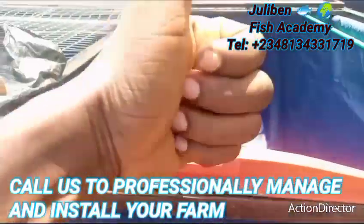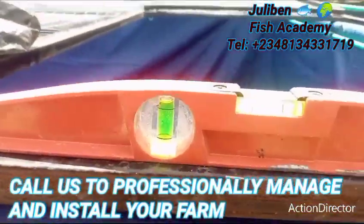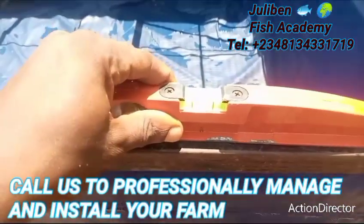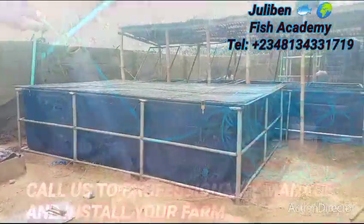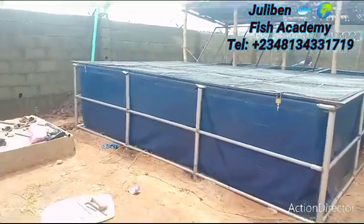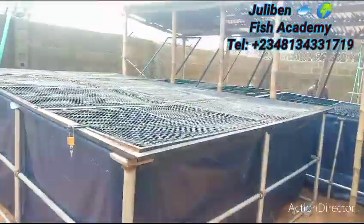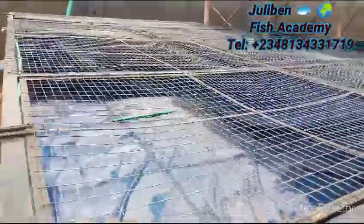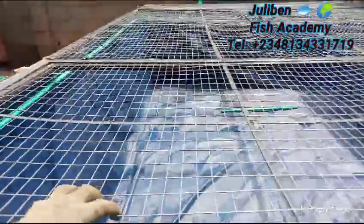Congratulations! The job is complete. Let me give you a rundown of what the farm is all about and what we have been able to achieve. Ladies and gentlemen, finally the job is complete. Look at how amazing and magnificent this farm looks. It's an ultra-modern farm — a type of tarpaulin pond that comes with a lid cover. This lid performs about three good functions.